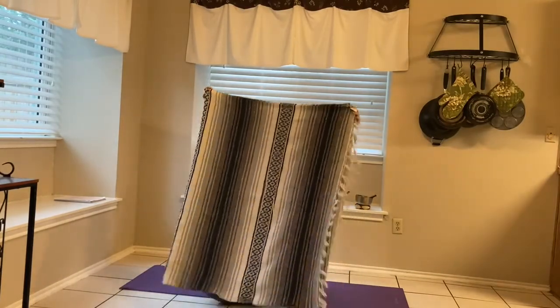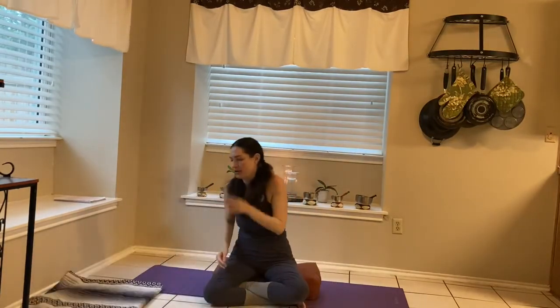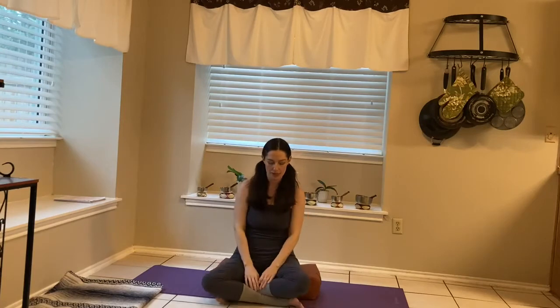If you do have a blanket handy, you might want to go grab it. Pause the video and go grab it because we may be using that in a little bit.